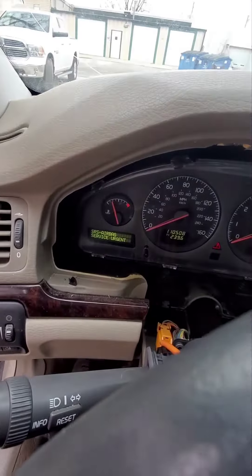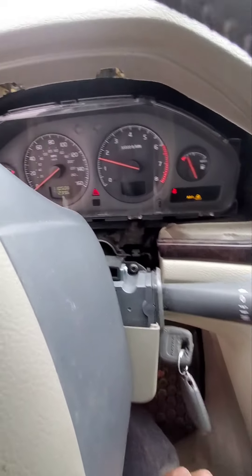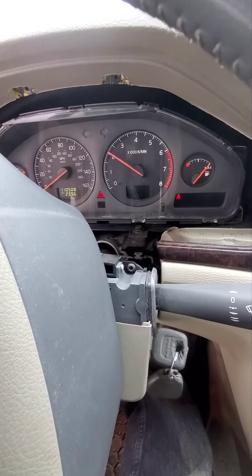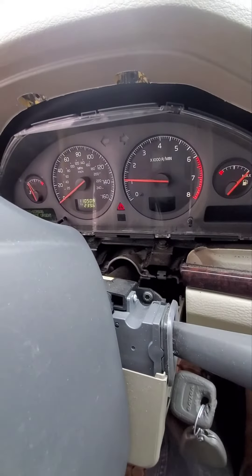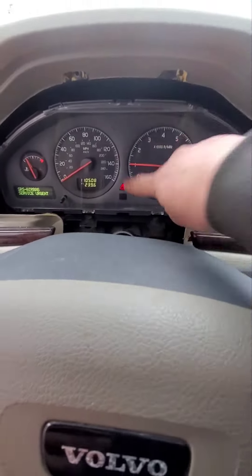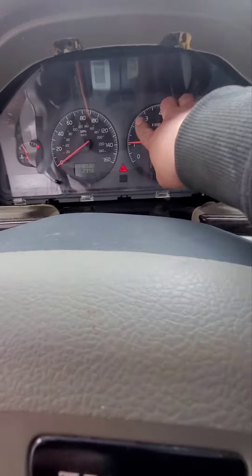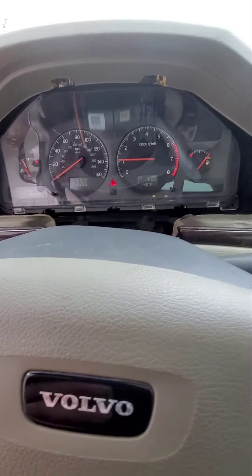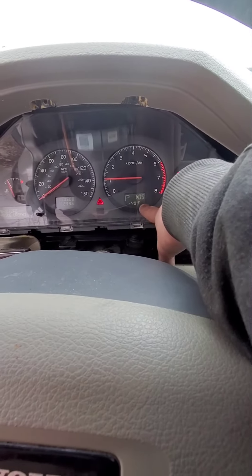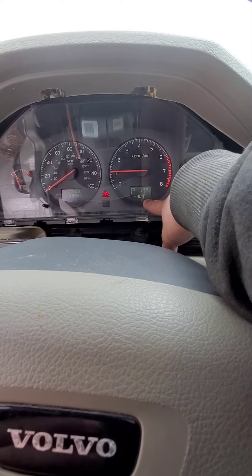New cluster installed. Fire her up. Everything is working as it should. We do have a warning light — I'll find out what that is later on. We do have negative 40 degrees, which I think is an issue.